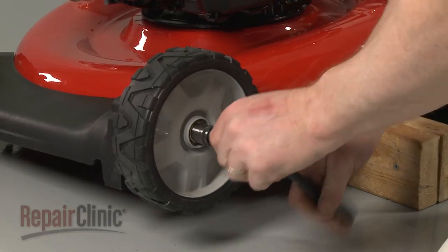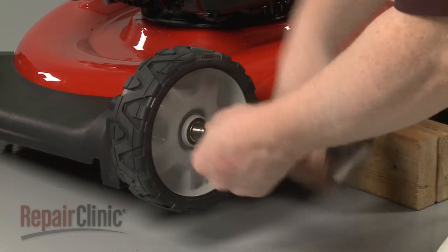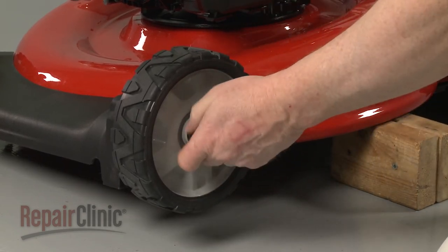Use a 9/16-inch socket to unthread the mounting nut securing the wheel you're replacing. Slide the old wheel off.